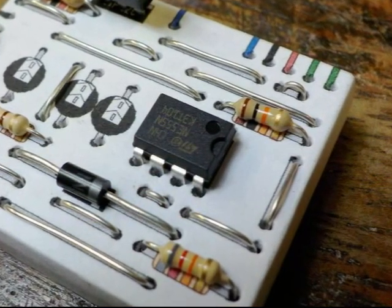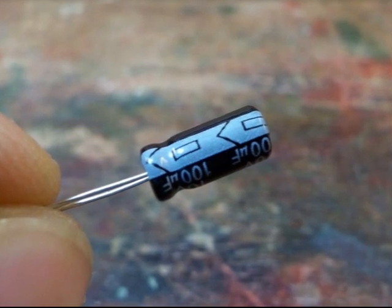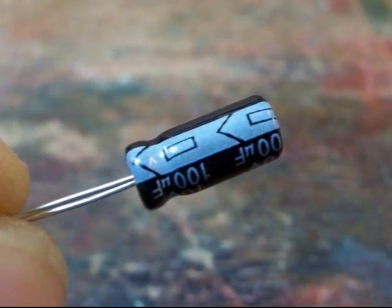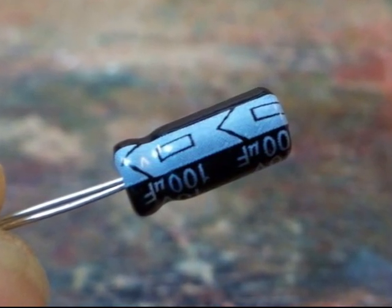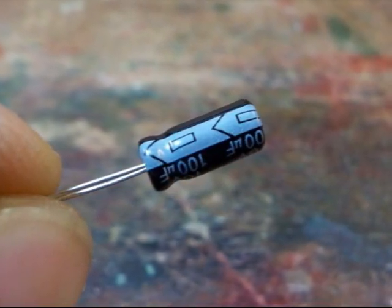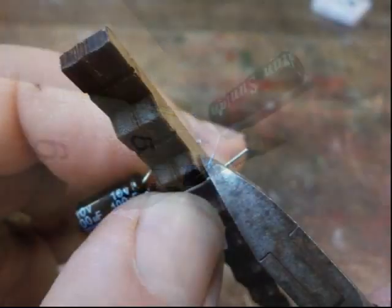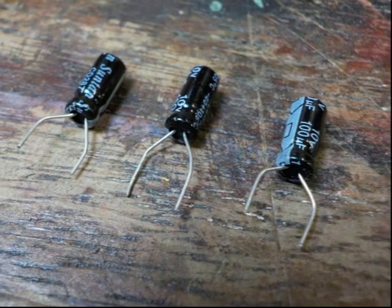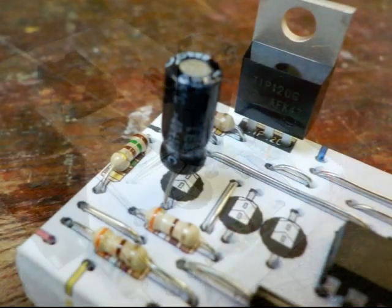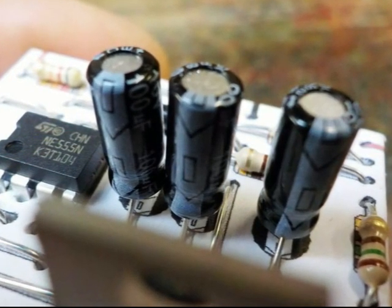Look carefully to check that all eight legs have actually gone in properly and that none have bent underneath. Finally, the last three components — these are capacitors. They store electricity a bit like small rechargeable batteries, and as such they must be connected the right way round. This is achieved by having the negative wire indicated by a printed stripe of minus signs and arrow shapes. Because their wires come out so close to each other, we need to use the jig to bend them apart. Don't push the capacitors down too far — just gently bend the wires over the jig and trim them as before. Note the minus signs on the circuit layout and make sure you put the capacitors in the right way round.